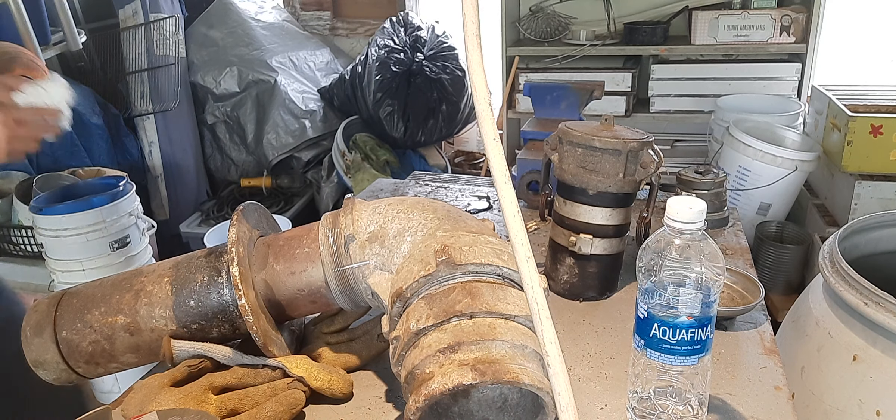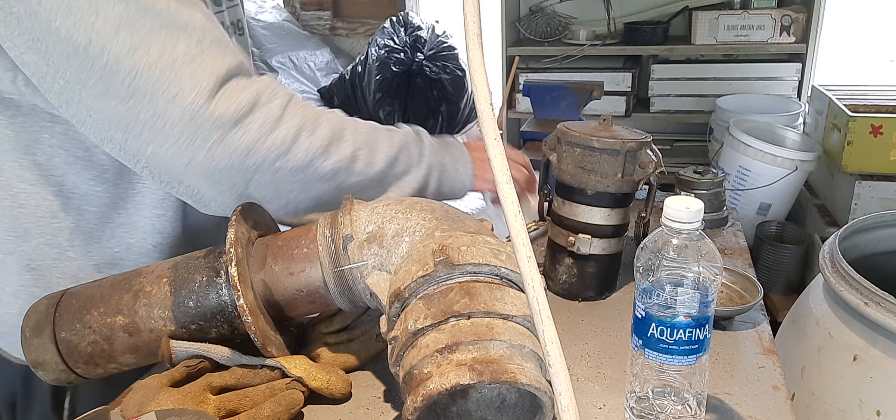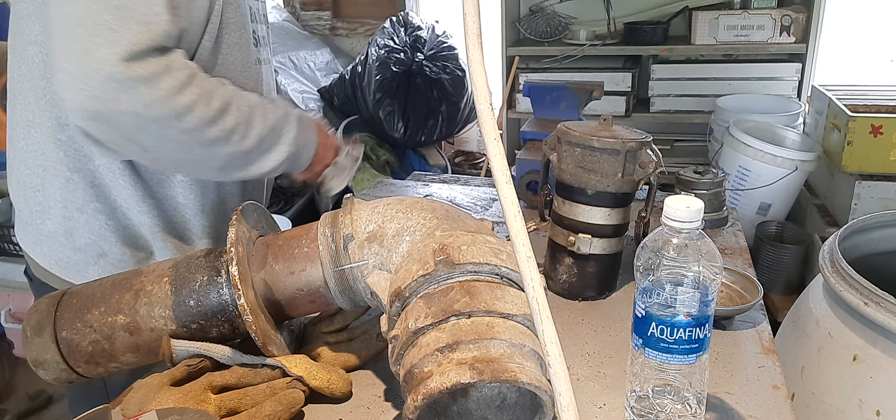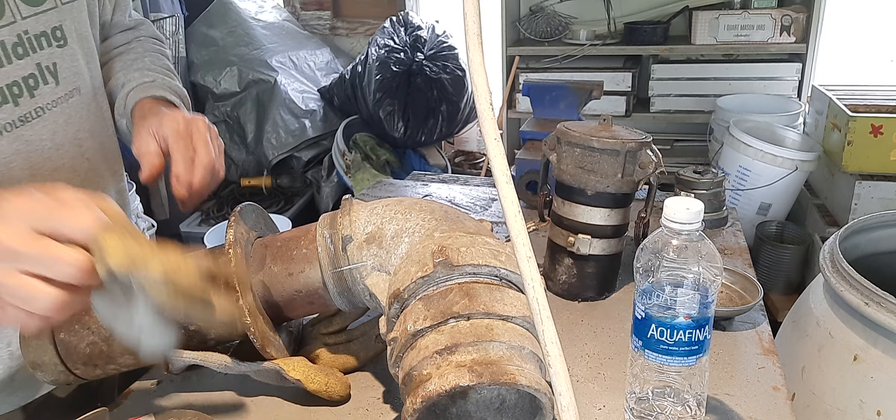I'm going to tear one of them down too. The main thing is just cutting it up with a side grinder with a cutting blade in it.